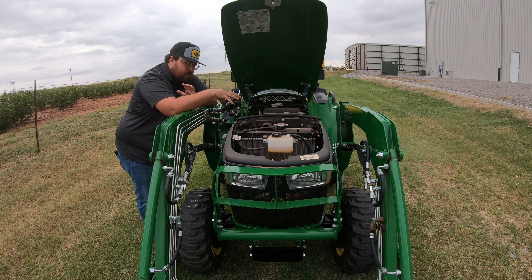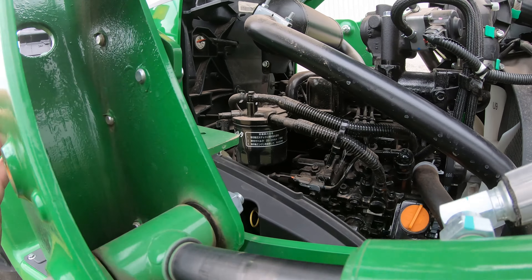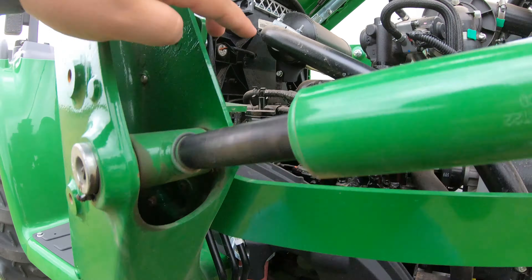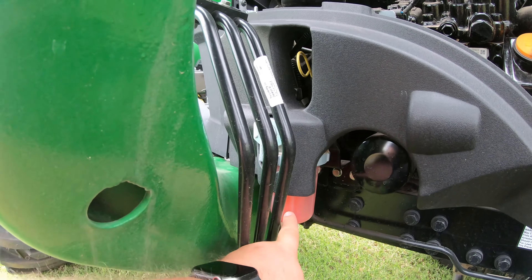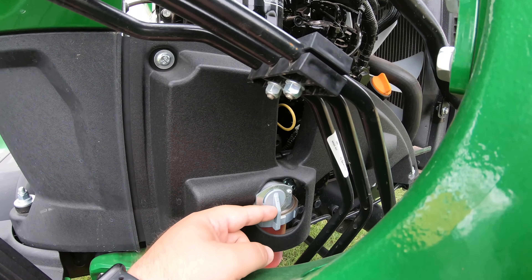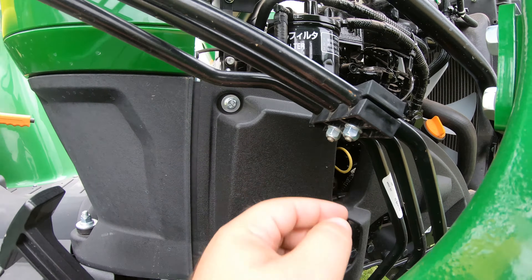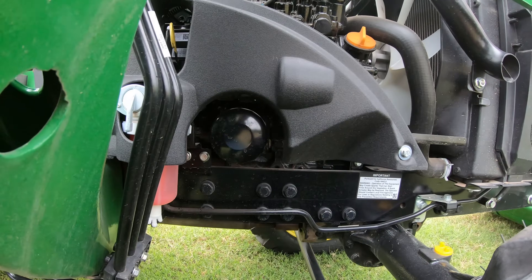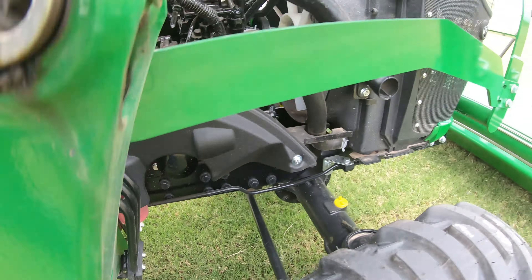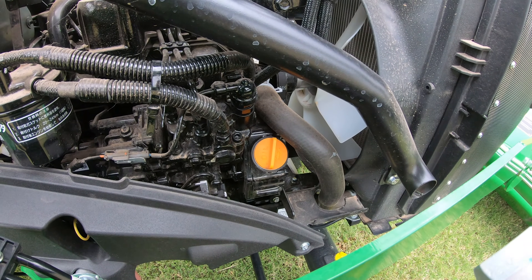Moving over to the right hand side you're going to have most of your normal service points. We have a fuel filter up top, then directly below it another fuel filter that has a shutoff valve, and in between those is our engine oil dipstick. Below this plastic panel is where our oil filter is going to be, and moving toward the front of the engine we're going to see an orange cap for our engine oil fill.